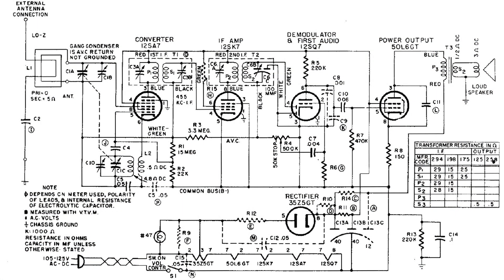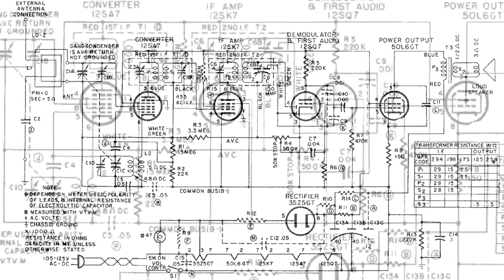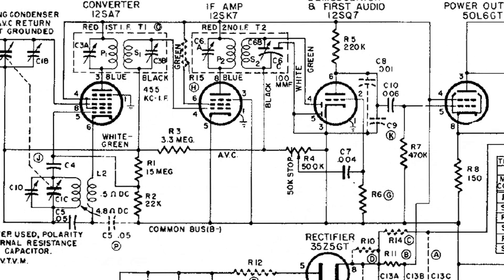Here's the wiring diagram I'm going to be using, and it's a typical AA5 configuration. Taking a closer look at the coils, I'm going to be testing the IF cans — the first and second IF — and also the oscillator coil.